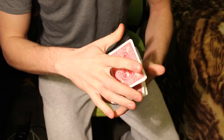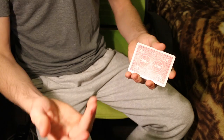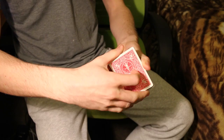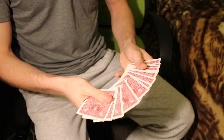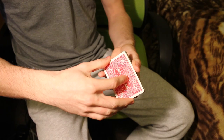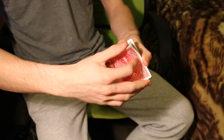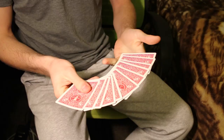The idea is the spectator can essentially say what to remove. Which half do you want to remove? They say bottom half — is that about halfway? So we get rid of the bottom half, left with roughly 26 cards. Let's go again — top or bottom? Maybe they say top half, so we remove that half.